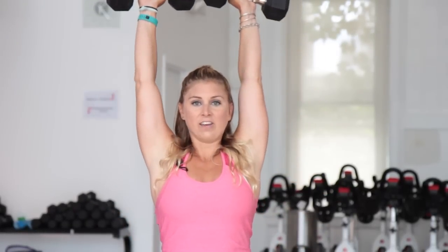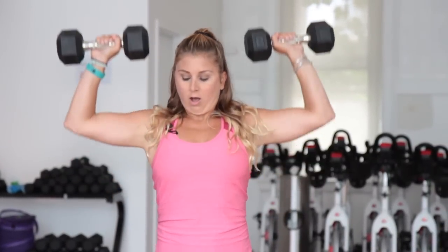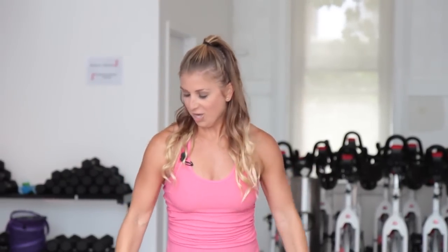Now, ladies, if you're like, 'I don't want to use that weight, I'm going to bulk up' — trust me, it's a genetic thing. You do not have enough testosterone to get big, bulky muscles. It's also very genetic. Almost there — as you guys can tell, I'm really working for this. 3, 2, 1.